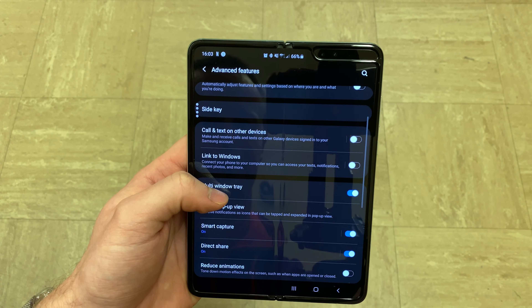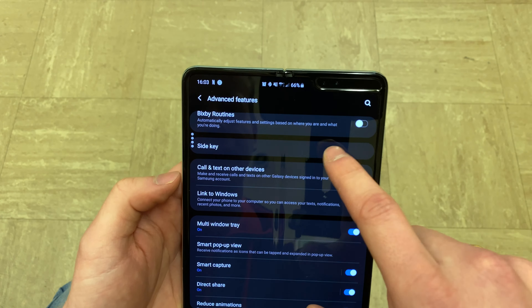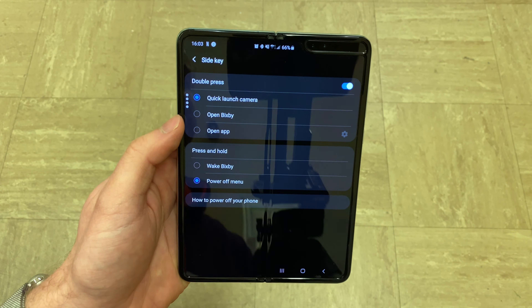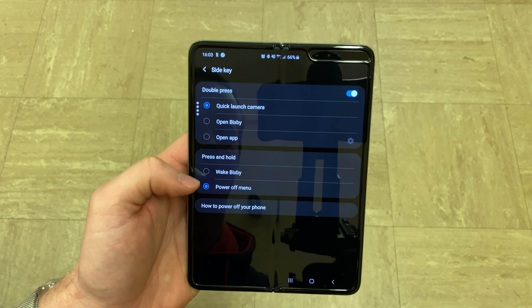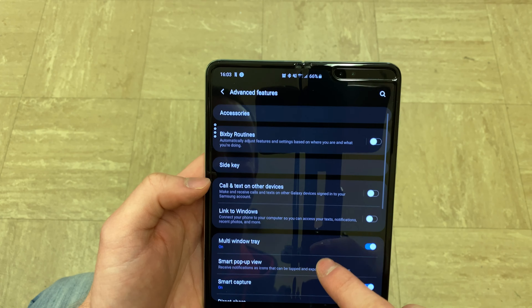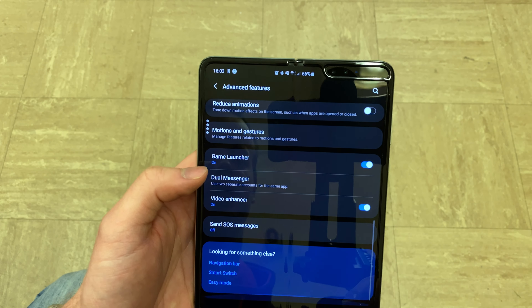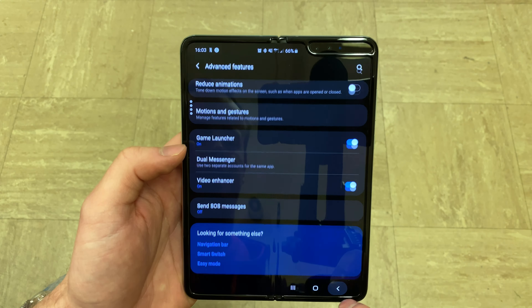And yes you can see that crease — you can see the connection in the middle — but to be honest that is mainly due to dark mode being on. When dark mode is not on you can't really see it that much. And when you start watching videos you actually forget about it, as long as the movie is decent obviously.